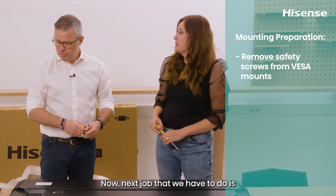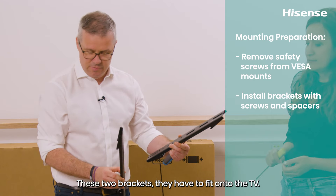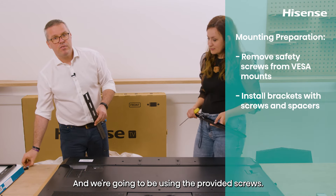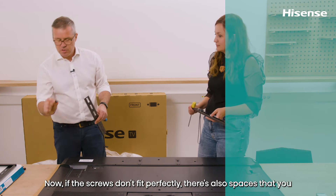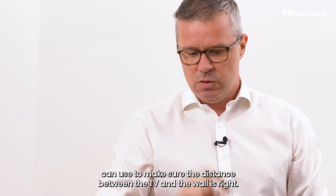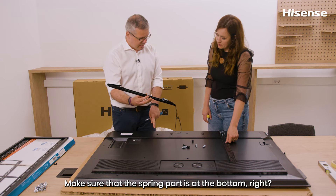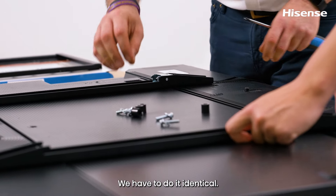Next, we have to install the brackets. These two brackets have to fit onto the TV using the provided screws. If the screws don't fit perfectly, there are also spacers you can use to make sure the distance between the TV and the wall is correct. Put the spacers on, making sure the spring part is at the bottom, and install them identically on both sides.